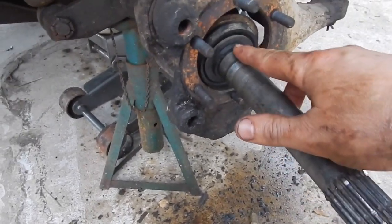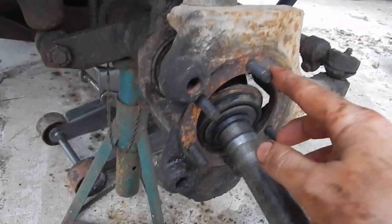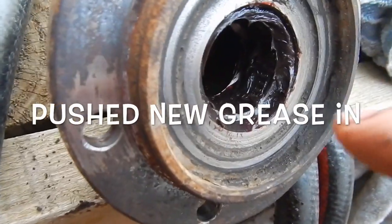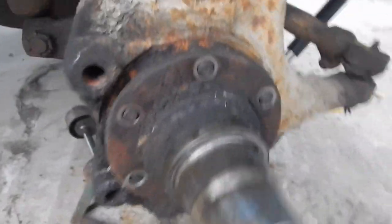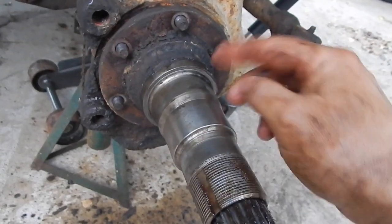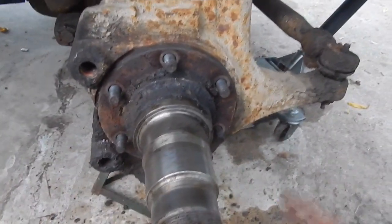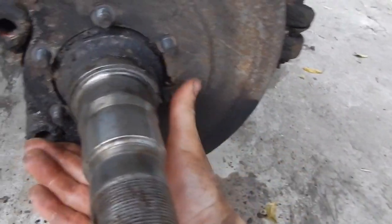Just slid the shaft right in through there — the long shaft went inside and you can feel it when it locks up into the differential. Now I've got to put my spindle on. I made a mistake — I put that little grease cap on and it wouldn't go through this hole with that on, so I popped that off and put it back. There's a bearing in the back of this spindle — I sprayed it out with brake cleaner. I lined up the bolt holes, pushed it on, and barely had to tap it to get it seated. Be careful not to hit your threads.